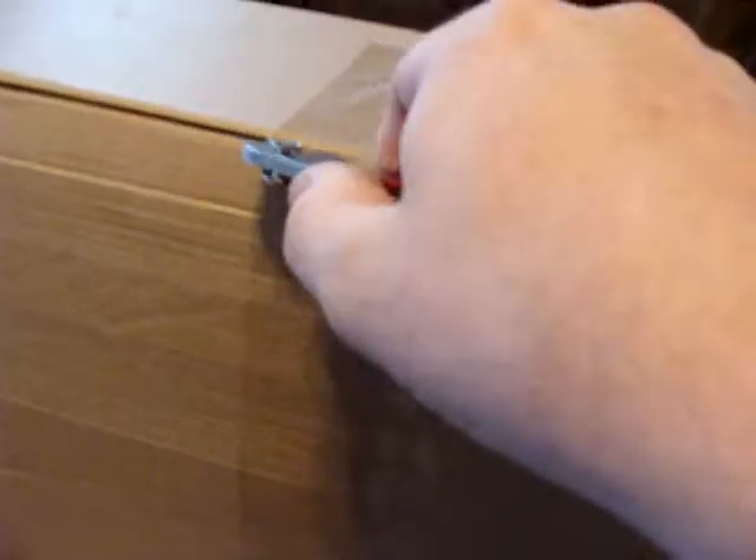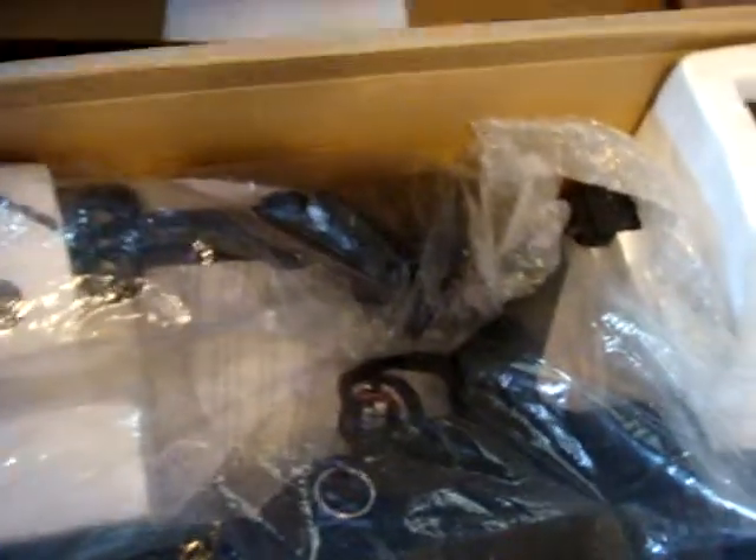This box is taped up. This is a really flimsy box. Here's the goodies in here. This is an A&K M60. No, it's not. Dude, I think they screwed up my order hardcore here.